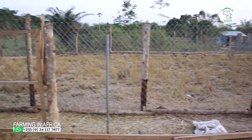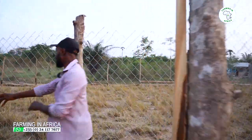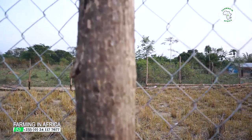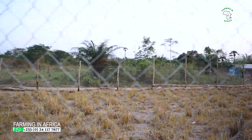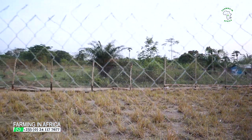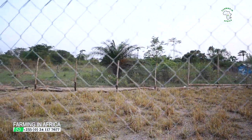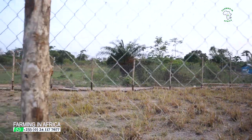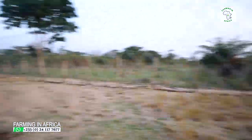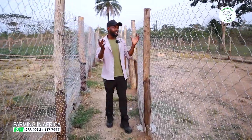Let me show you another side we did. Inside here to the right-hand side is another pen — a very big one. This is where we keep our locals. As you guys know, I have both local and foreign breeds. This pen is huge; it can basically accommodate thousands of locals. This is where they play — you can see we have brachiaria grass there, but they've been eating everything.